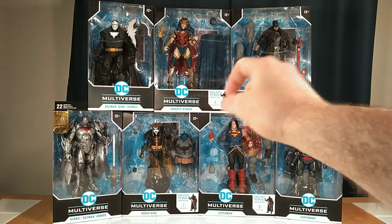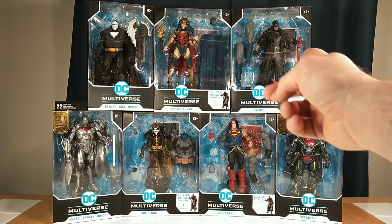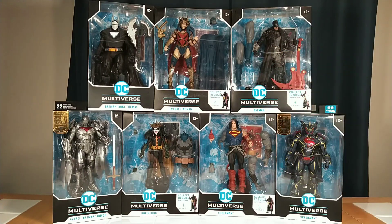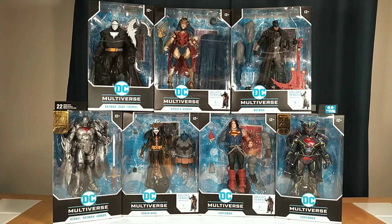All these guys except for Wonder Woman and Batman were 50% off, if not more in some cases. These guys were still on sale, but I had to pay a little bit higher price — about $16 apiece. I'd been sleeping on this Dark Father Build-A-Figure wave for a long time, mostly because I do not really care for the Robin King figure, but the Wonder Woman, Batman, and Superman — I really dig those designs, and I'm really down to build and look at that Dark Father figure.